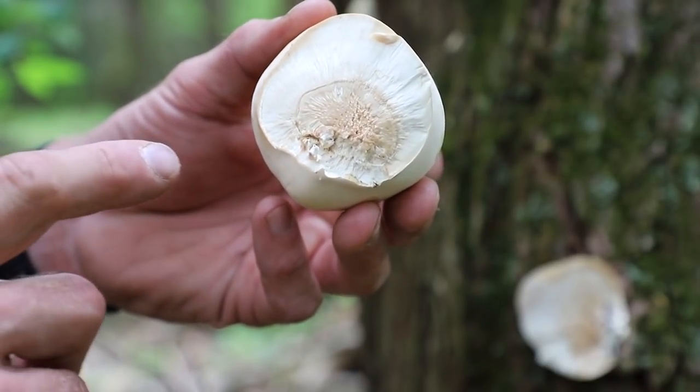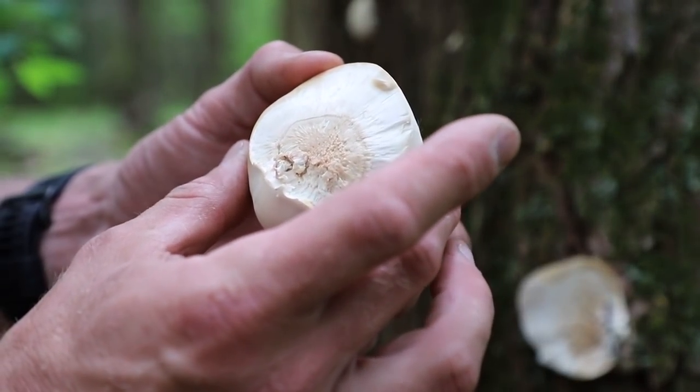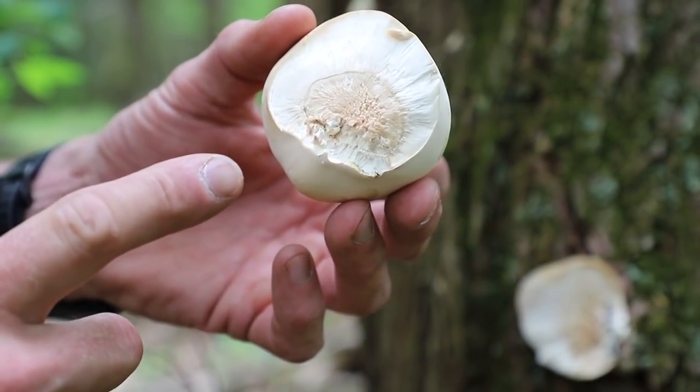When I cut in you can see what the inside looks like — looks like a typical mushroom. It's very soft and delicate at this point. This is going to be great to take back to the cabin and eat. There is nothing that's going to resemble this on hemlocks, so as long as you understand what they look like and you know it's a hemlock tree, you should be good to go. Now we're going to go look for a little bit more because where there's one, there has to be more.